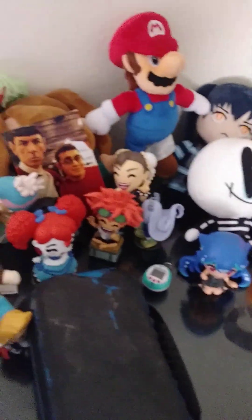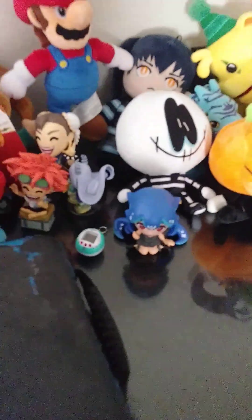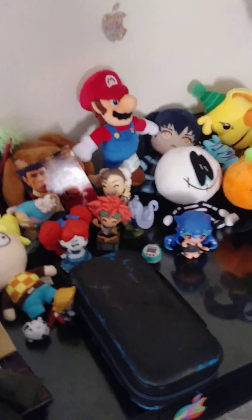There she is. What's funny is that unlike the rest of the characters, she doesn't have that closed eye like the rest of them. And not to mention she is much smaller than the rest of the figurines. Thanks for watching and see you later.